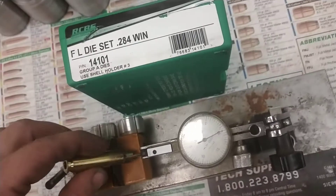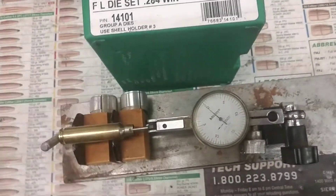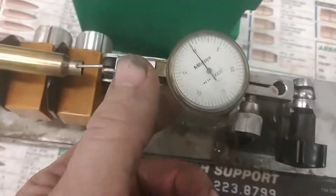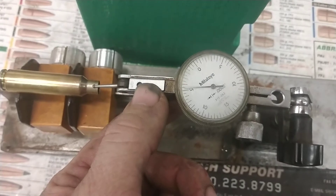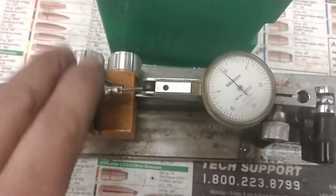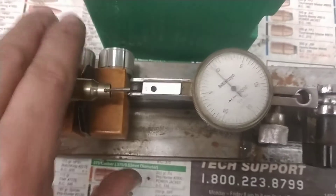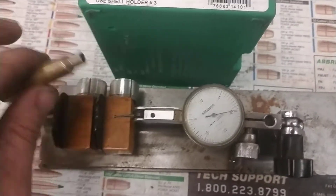Just right out of the box otherwise. You can see here — we've got two points riding on the body, so we're checking the neck. You can see our indicator is live. This is the kind of runout I mean.